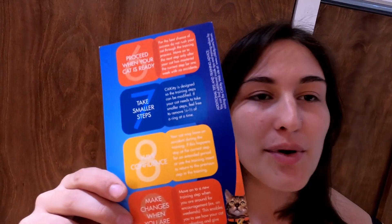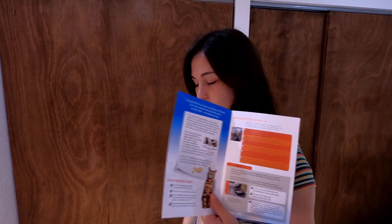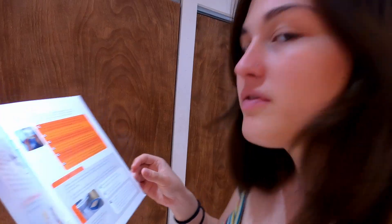So you're supposed to put catnip in the litter — I feel like that will just make them want to play with it. The training guide for the City Kitty toilet training, because it's not complicated enough. Step one: move the cat's litter box into the bathroom.